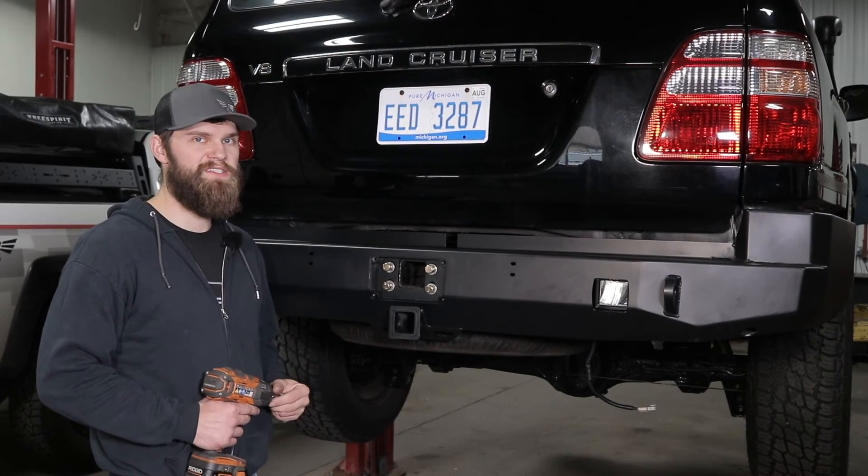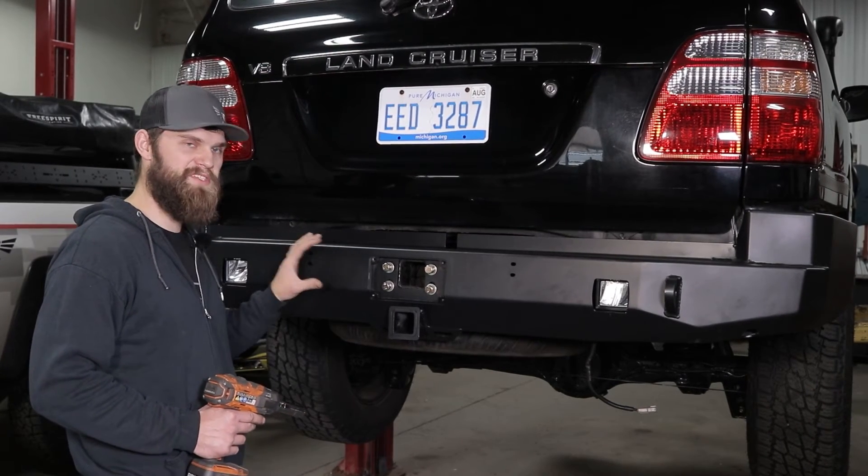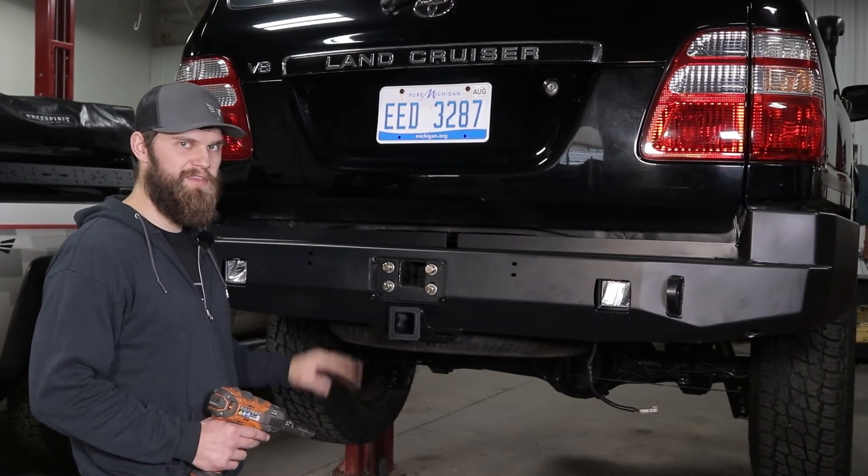All right, with all that hardware loosely installed, just double check that your bumper is centered on the vehicle and you can tighten everything up.